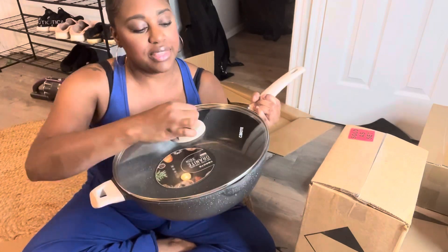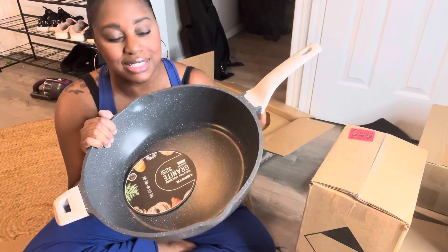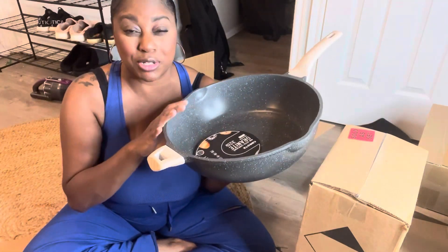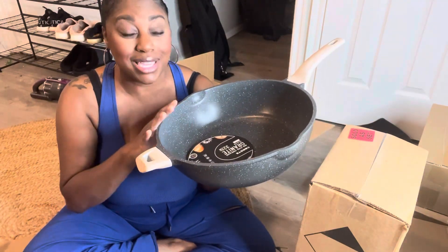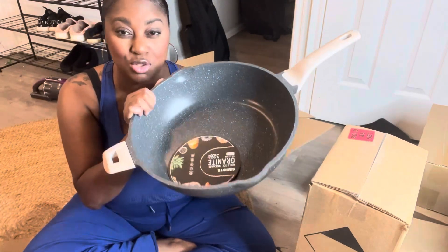So just a little bit of information. This is six-quarts, like I told you earlier. It is non-stick, so it is 100% PFOA-free. It's non-toxic, which means you're going to need less oil when you actually use this to cook.